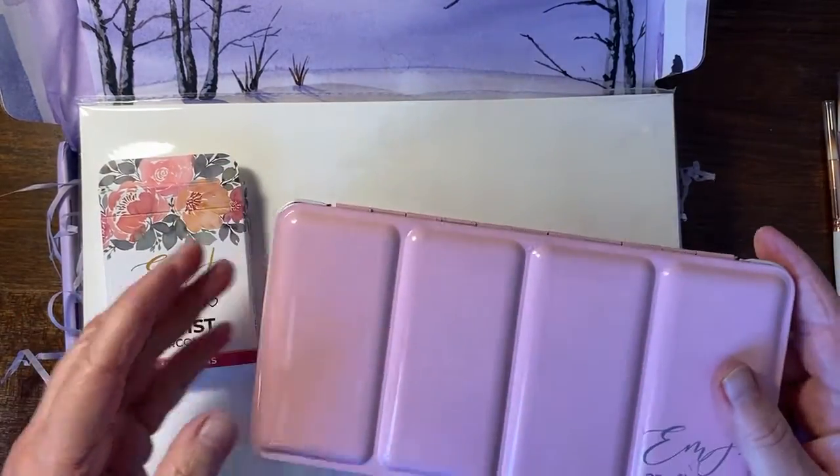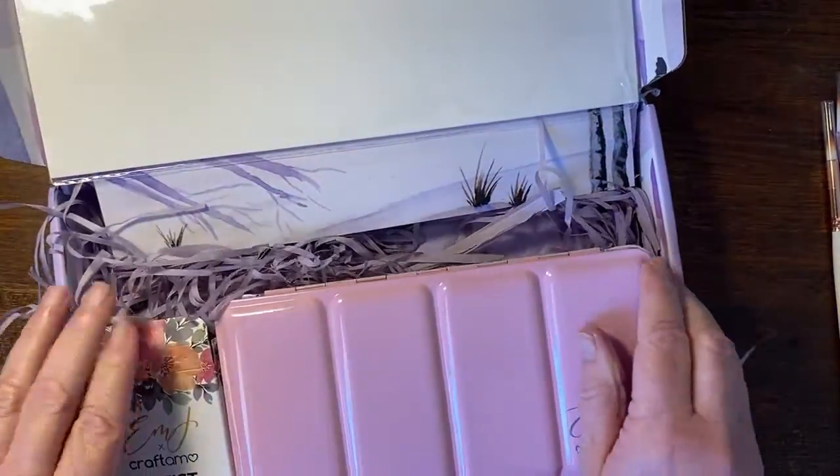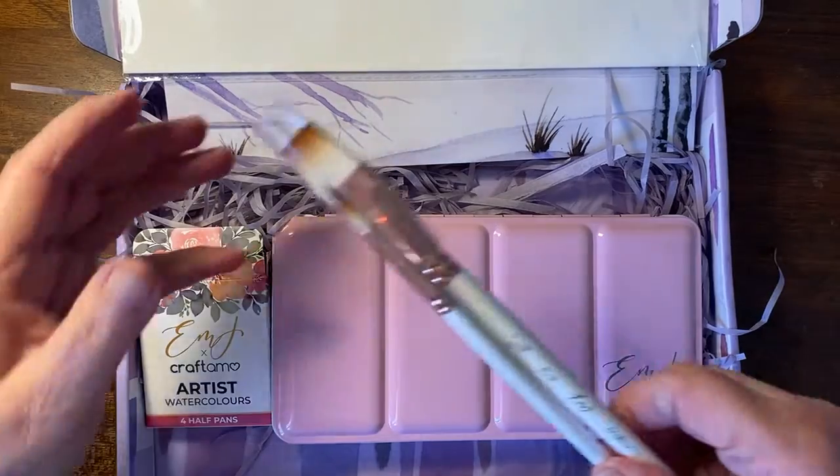The stunning tin palette tin. I'm going to take these outside — don't mess the papers up — and these beautiful beautiful brushes.